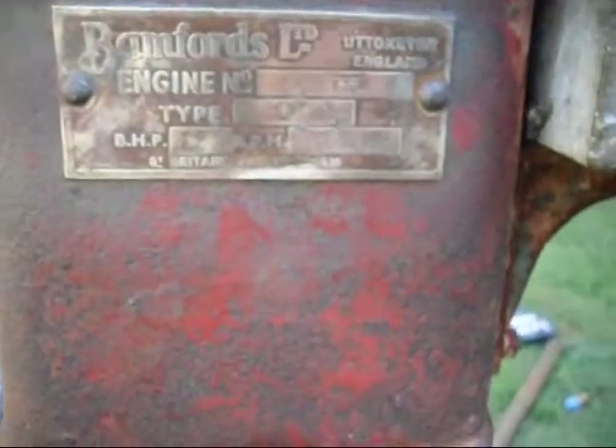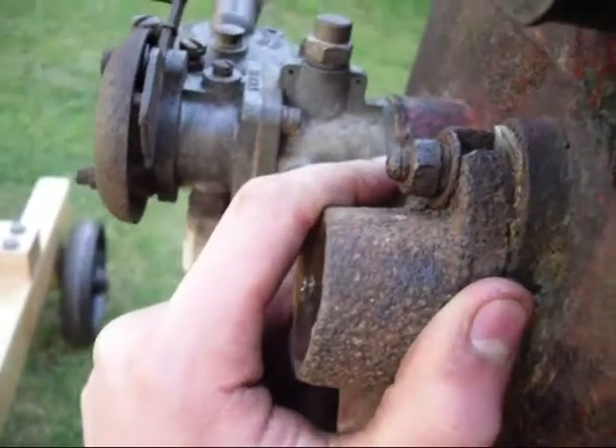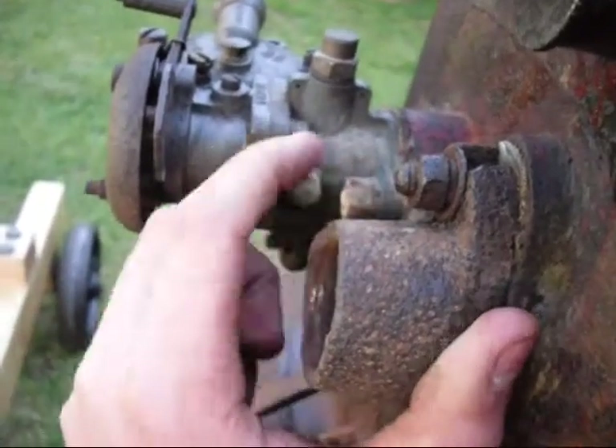So there we are — another little discovery. The other thing I've discovered is lots of gaskets underneath the carburettor, which probably means it's warped, but that's quite a known fault with those. I shan't touch that for now.